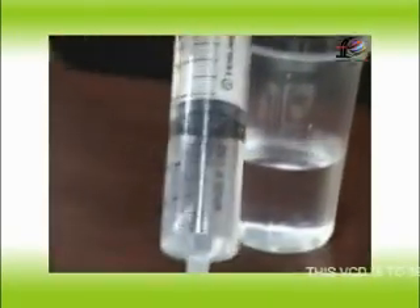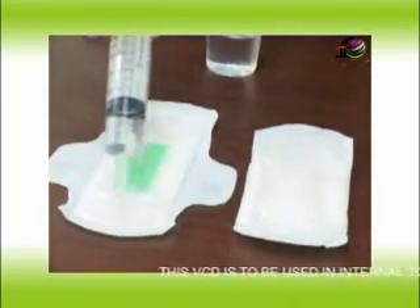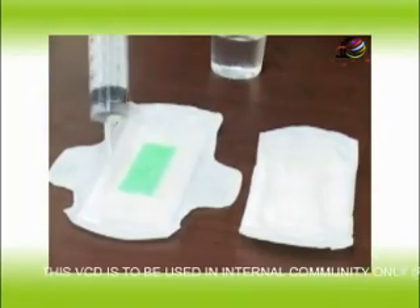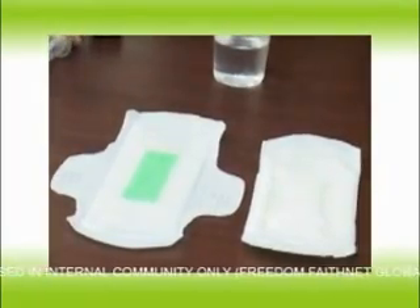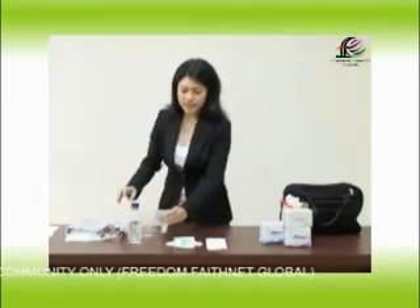Why do I take 35cc? Because generally, when women have their menstruation, they discharge dirty blood as much as 30 up to 50cc. In just a moment's time, we will see the absorbency of it.